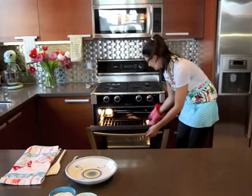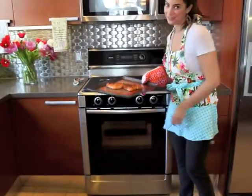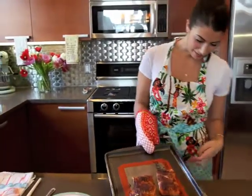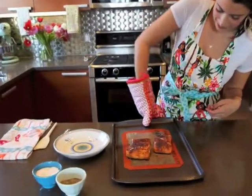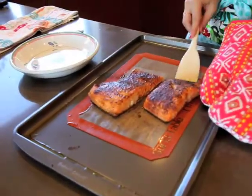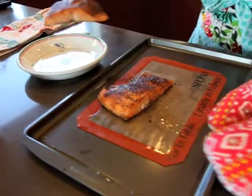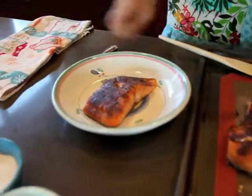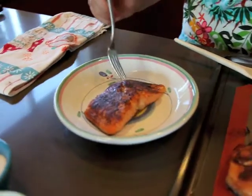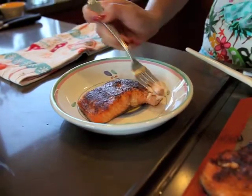It's been about 15 minutes and my salmon looks perfectly cooked — nice and flaky and juicy. It doesn't stick because it's on my nice silicone baking sheet, and the rub gets kind of crispy on top, which is great. You can see how it just flakes apart.